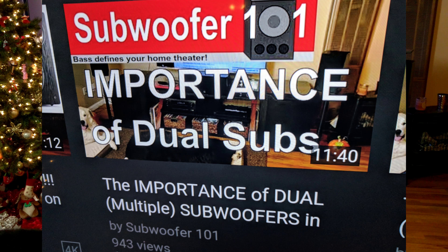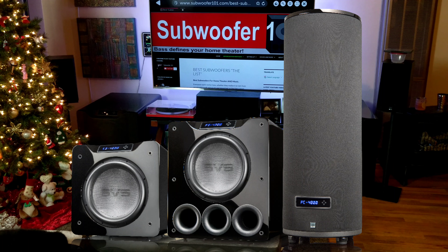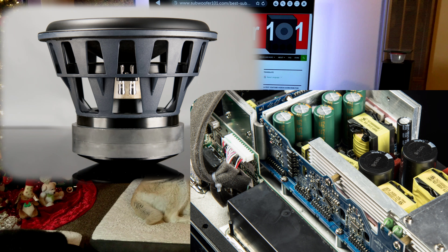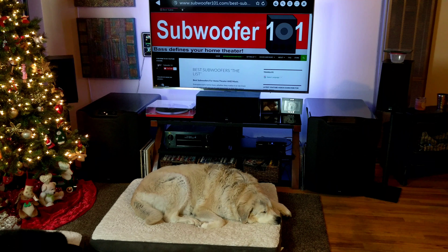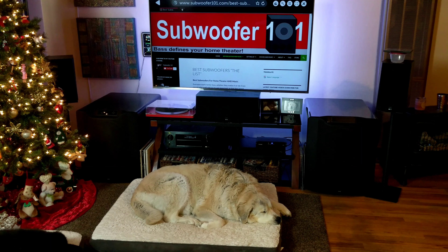I also want to point out — I've done a video just recently on the importance of dual subs. The 4,000 series subwoofer should be a three to four thousand dollar budget subwoofer in order to get two. Getting one powerful sub like this is not as good as splitting your budget. Two PB2000s would be a better choice than a single PB4000 all day long. When you run dual subs, it just makes everything better — you don't get any Swiss cheese bass, you level out that standing wave effect, and everything sounds so much better and feels better.